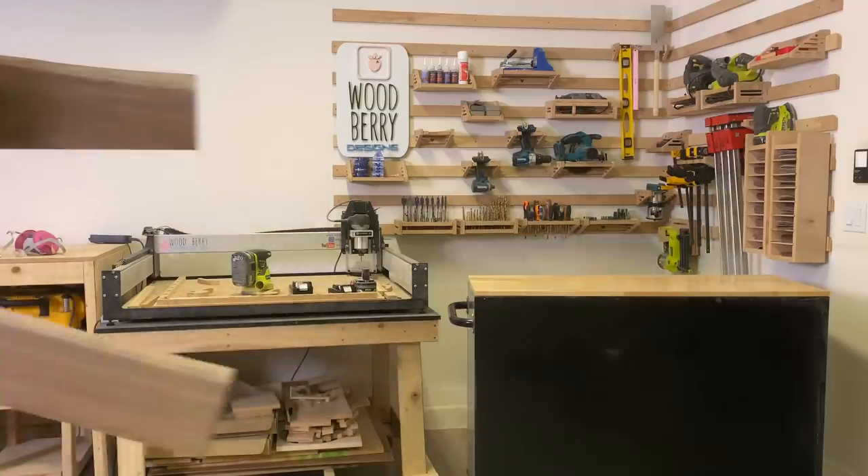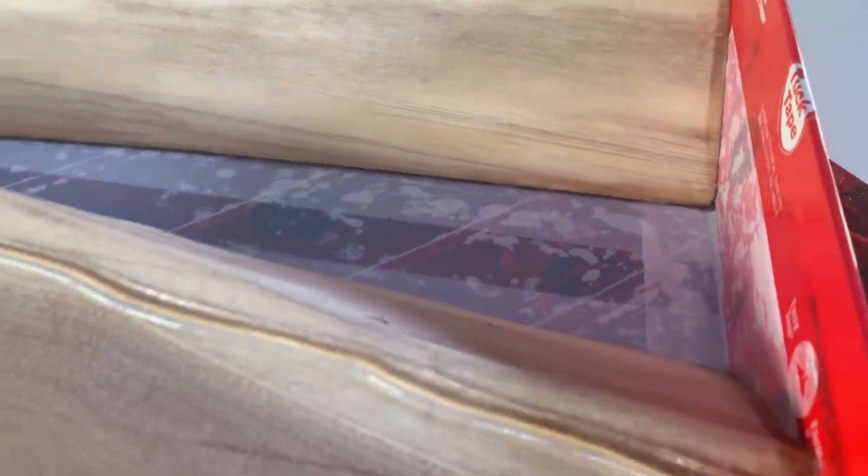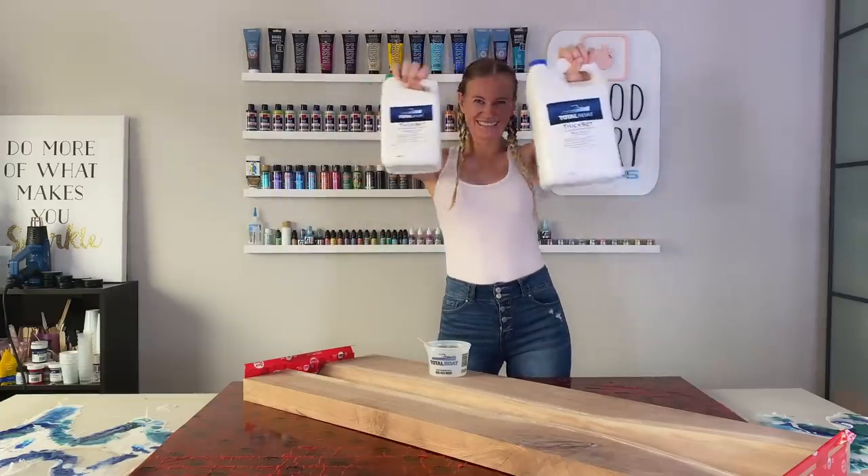Now let's take the pieces into my craft room to pour the resin. I built a form with tuck tape and wood — just cover everything with tuck tape and use silicone to stick it all together. For the resin, I'm using TotalBoat.